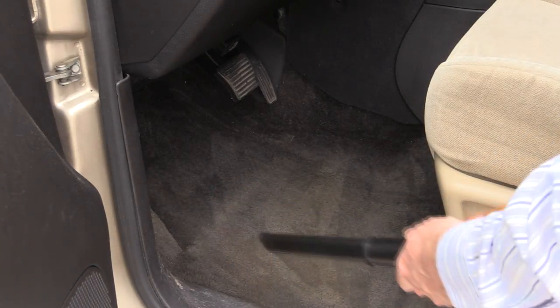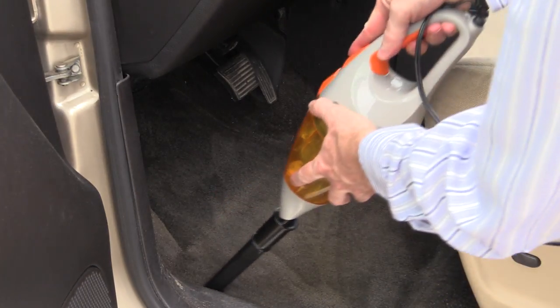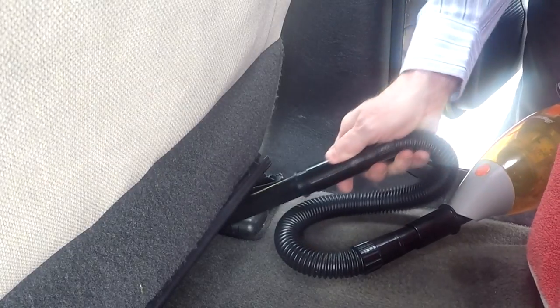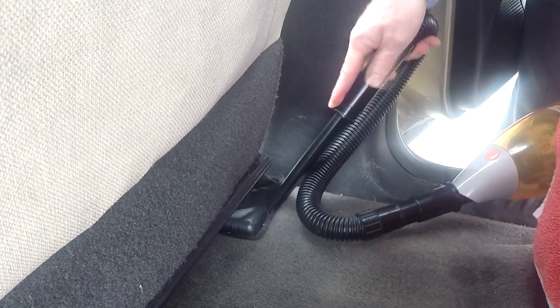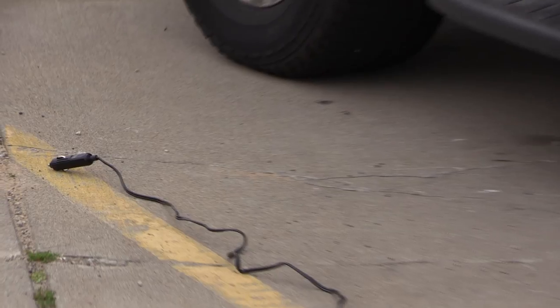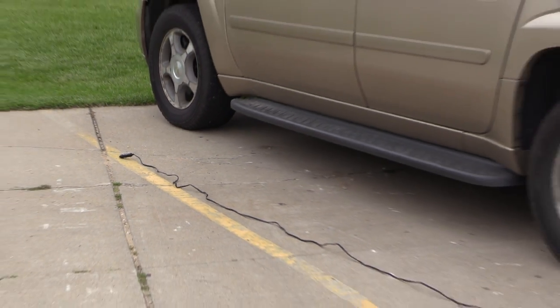I find the extension tube very useful — I'm able to get the crevice tool underneath the seat to those hard to reach places. And the cable to this vacuum is long enough to do just about any car.